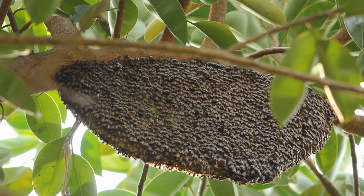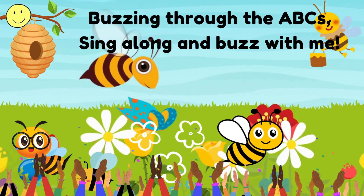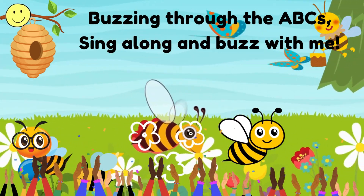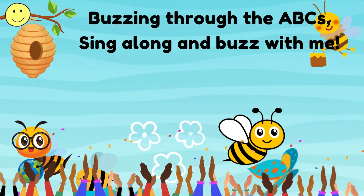Buzzing through the ABCs, Bees are flying with the breeze. Let's learn about bees from A to Z, sing along and buzz with me.